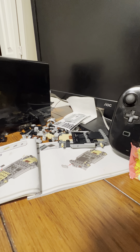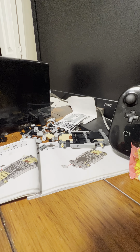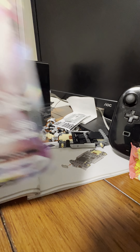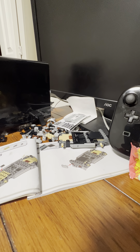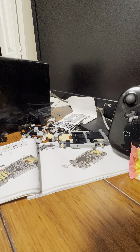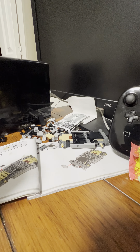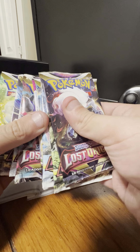And then I'll show you the other side. Here's the Duraludon V card and then the Duraludon VMax, and here's the oversized card. This side comes with Evolving Skies, one Lost Origin, two Astral Radiance, one Brilliant Stars, one Fusion Strike, and one Evolving Skies. So these are all the packs right here.